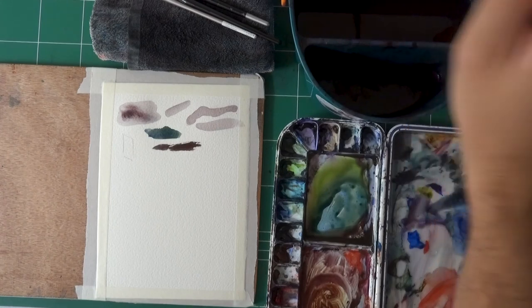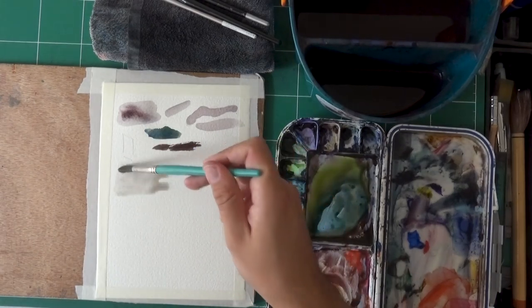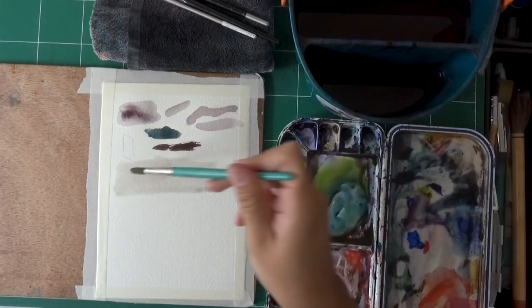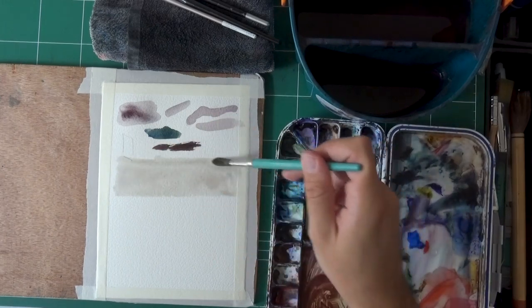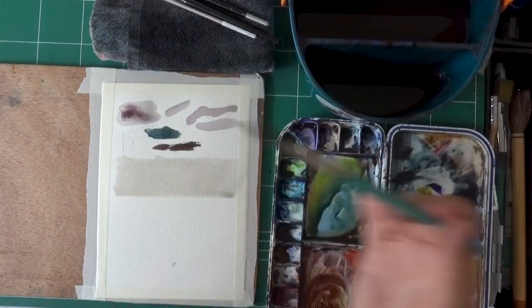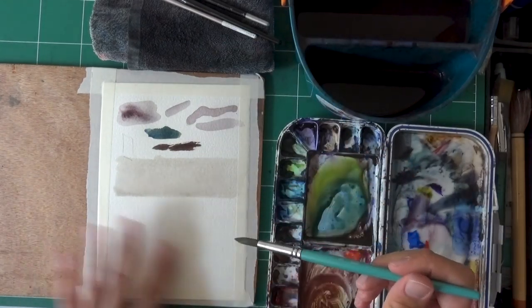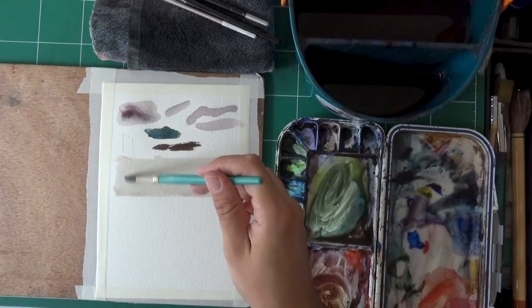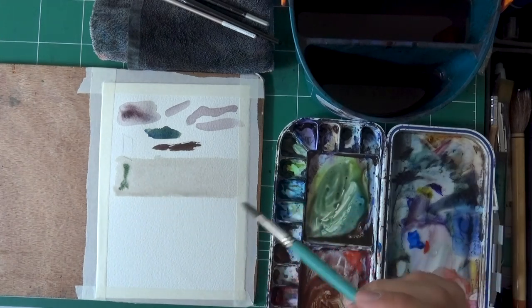Now let's talk about wet-in-wet. I'm going to use this water and pre-wet an area. I'm going to thoroughly wet this area. Now here's what's going to happen: the water will slowly be absorbed and evaporate. I can lift with a dry brush if I want to. Let's make a mark right now and see what happens. There is a bit of fading — and hopefully I'll zoom in digitally so you can see this.